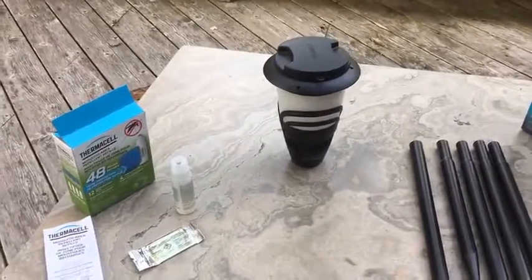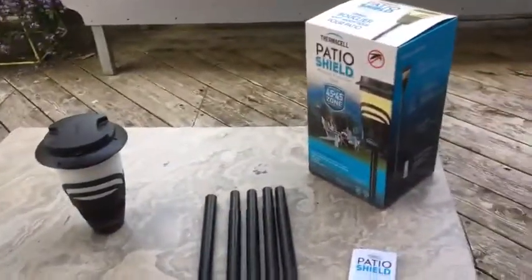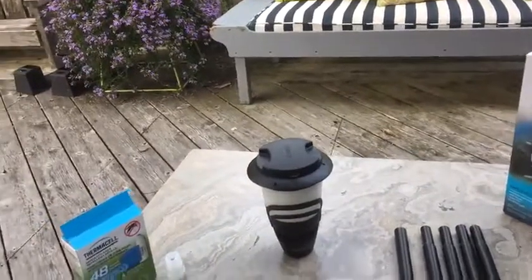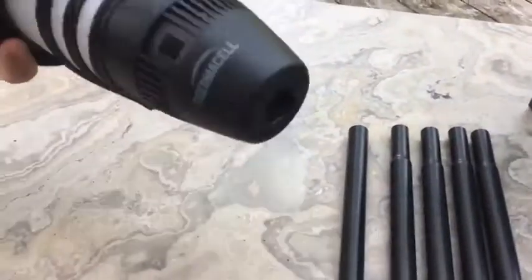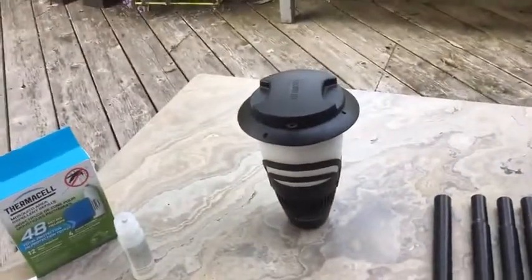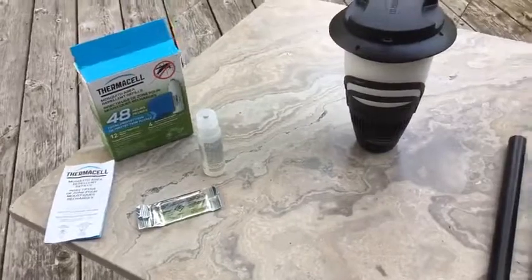We're going to test it again tonight and I may post another video. We have a fire pit set up out in the woods and mosquitoes love it out there, so we'll give it another shot. This is just a review of what comes in the box and how it all goes together — it's super simple. The unit unfortunately doesn't come with a stand to put it on a table; it just stands on its little base. On the Canadian Tire website it shows a stand coming with one of these, but the box I have doesn't mention a tabletop stand.